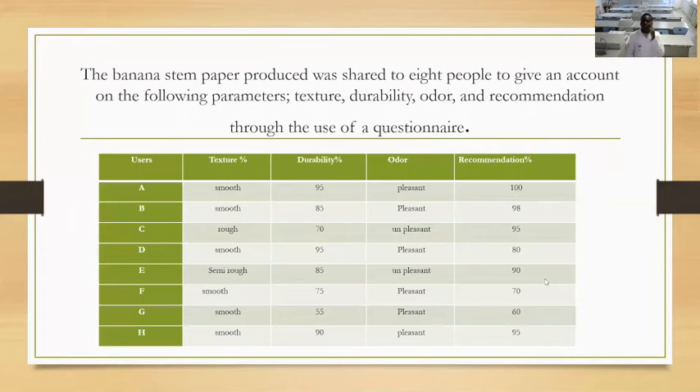This banana stem paper was shared with eight people to give an account on the following parameters: texture, durability, odor, and recommendation, through the use of questionnaires. User A says texture was smooth, durability 95%, odor is pleasant, recommendation 100%. User B says texture is smooth, durability 85%, odor is pleasant, recommendation 98%.